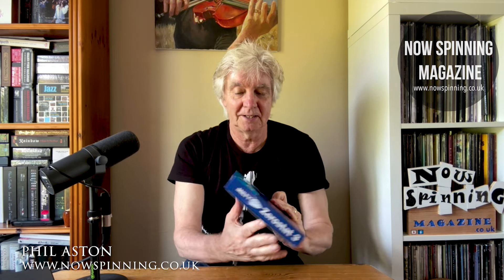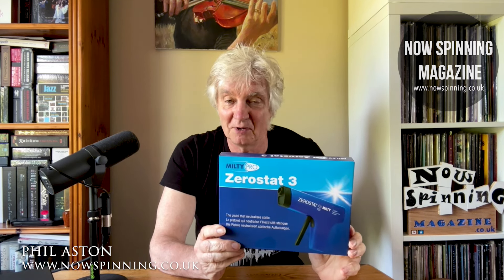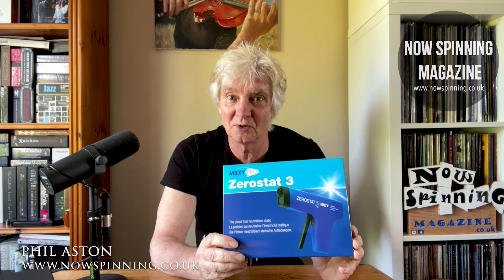So there you have it — the ZeroStat MultiPro 3, available everywhere. As I say, I bought this, so I've not been sent it. But it's changed my vinyl listening experience. I'd now feel more confident, and it makes me wonder whether I've actually sent some records back in the past that didn't need to be sent back.